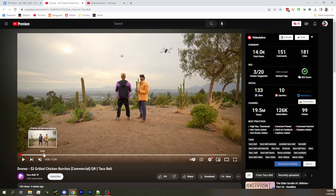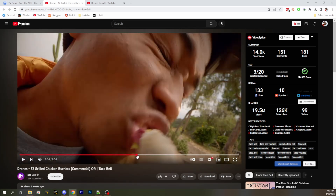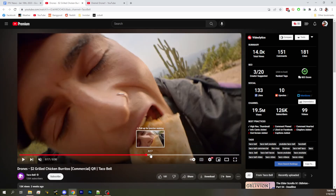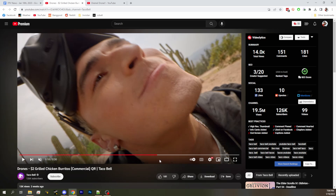They're flying their drones. Then they get hungry. They order some Taco Bell. Then they eat the Taco Bell. Can I freeze frame this without getting a copy strike? I felt like this shot was a little bit gratuitous. Do I really need to be literally up in this guy's mouth? I feel like they're trying to equate the idea that FPV is some kind of close-up or something. That was my impression. Does that really need to be this close? No. The answer is no.